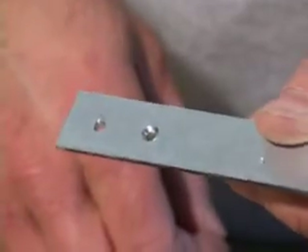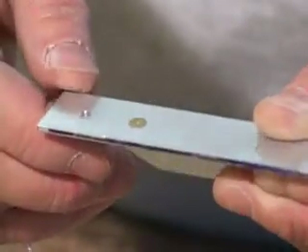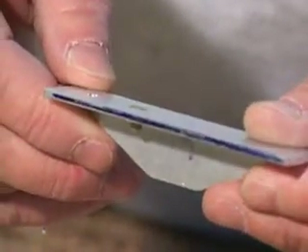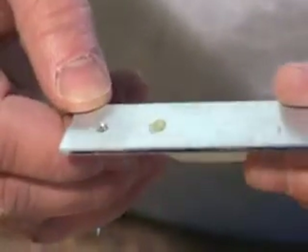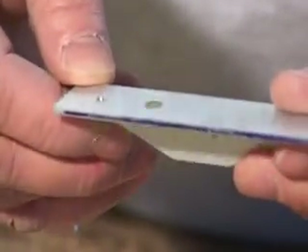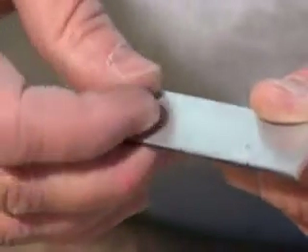To create a countersink for our rivets in thicker materials, such as 63 thousandths and thicker, we cannot dimple, but rather machine countersink. This process actually removes metal with the cutter to make room for the rivet, as opposed to dimpling where the metal is simply deformed.